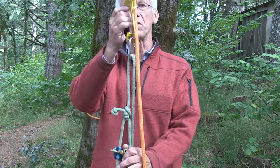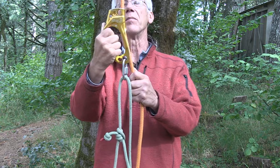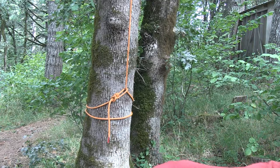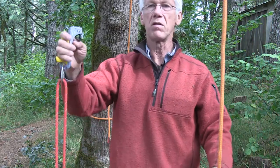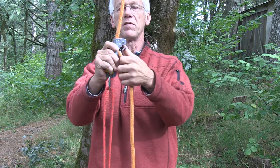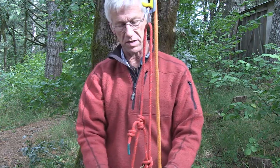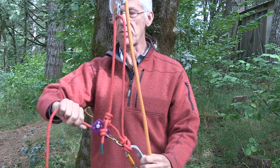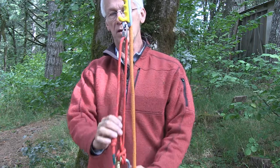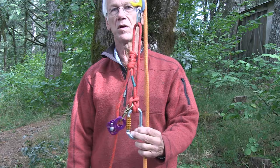You can use a variety of upper ascenders. In this case I've got a big handled ascender. You could also use a Kong Futura type ascender — same idea. In this case, this is a Sterling prusik cord, but same process: you just pull up to adjust it to make it short, and let down to make it long. So that's an adjustable QAS.